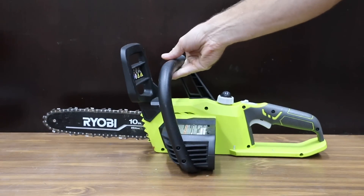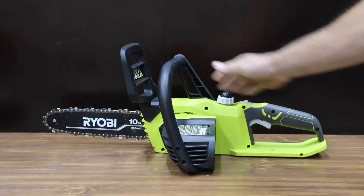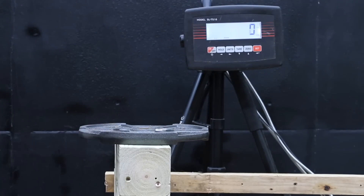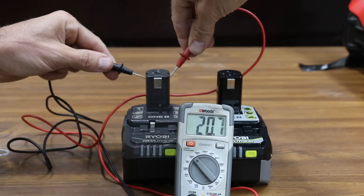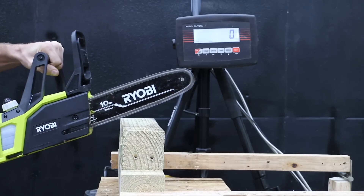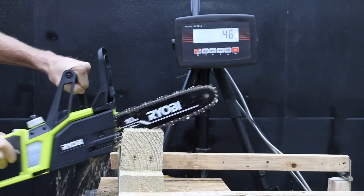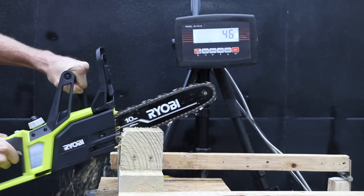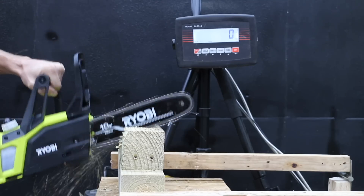In a recent video I tested compact chainsaws. Chainsaws drain batteries very quickly, which makes it a perfect tool for the test. The chainsaw dyno will measure the amount of downward force it takes to stall the saw. I'll place a 10 pound weight on top of the tester. Testing the regular battery first — the Ryobi makes a lot of torque but doesn't offer a lot of chain speed. 46 pounds of downward force to stop the chain on the first attempt, and the same on the second at 46 pounds.